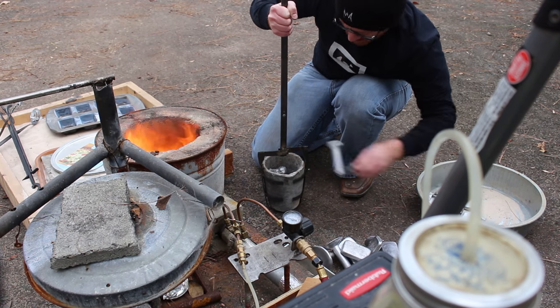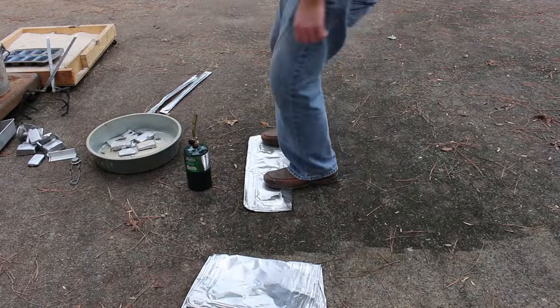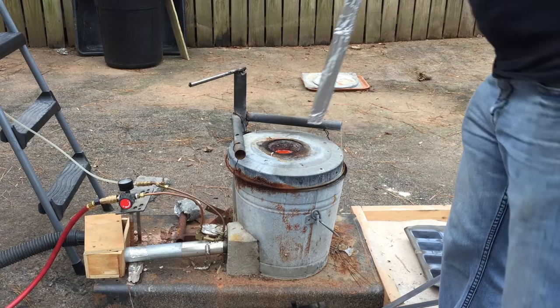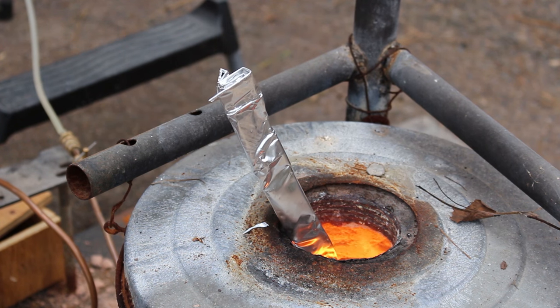I load up a charge in the crucible and then drop it down into the foundry. These pans are pretty cool because you can fold them up and the foundry just eats them. That is real time.